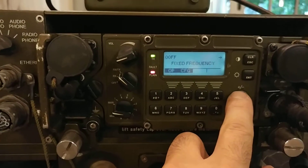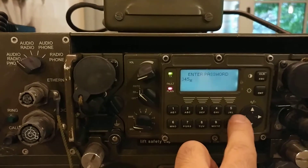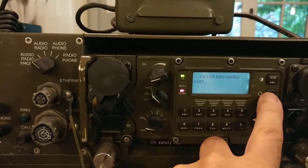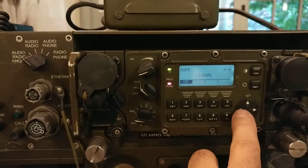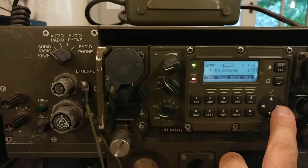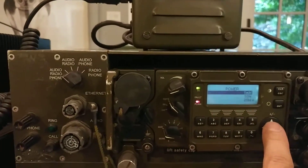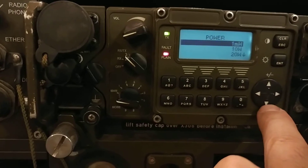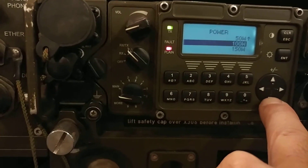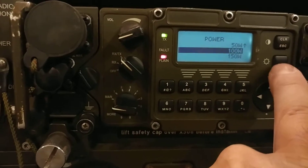Let's log in again and go back to the power menu. Now with the amplifier connected we have new options. The low-power options have changed — no more 500 milliwatt. We now have: one milliwatt, ten watt, twenty watt, fifty watt, one hundred watt, and one hundred fifty watts. Let's go with 100 watts... actually, let's set it to 150 watts — you only live once.